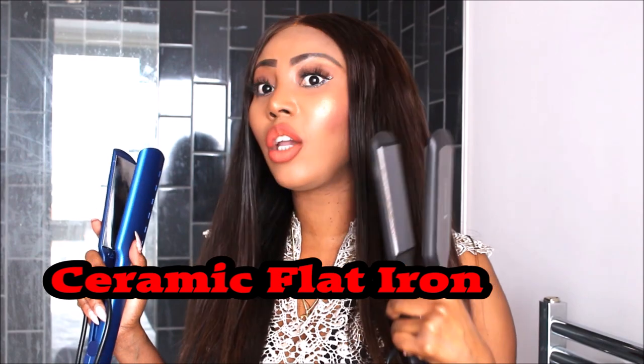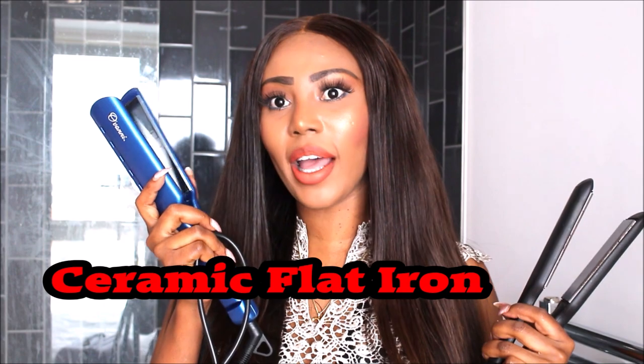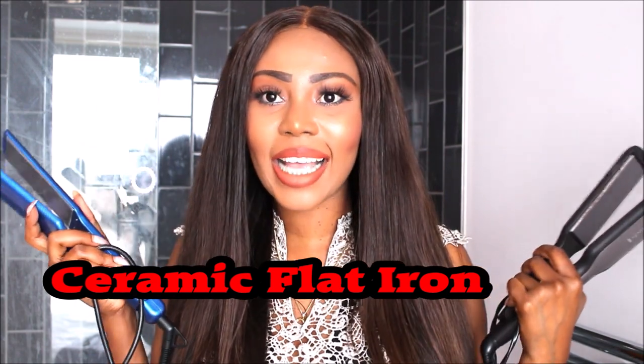On the other hand, ceramic is good for thin natural hair and will give you a silky smooth straight look if your hair is not as thick. Whereas titanium might end up damaging your hair. So if you don't have strong, thick strands, go for a ceramic flat iron — whether it's Remington or whatever brand — because you will achieve a very silky glossy look without damaging your hair. Titanium would definitely damage your hair if it is light and not as thick and strong.